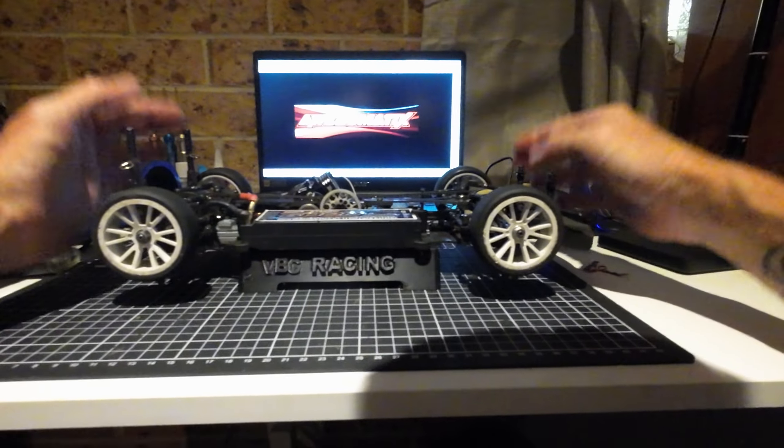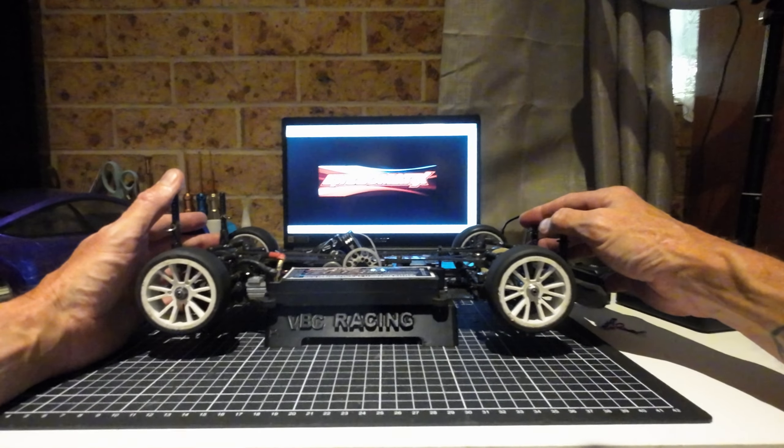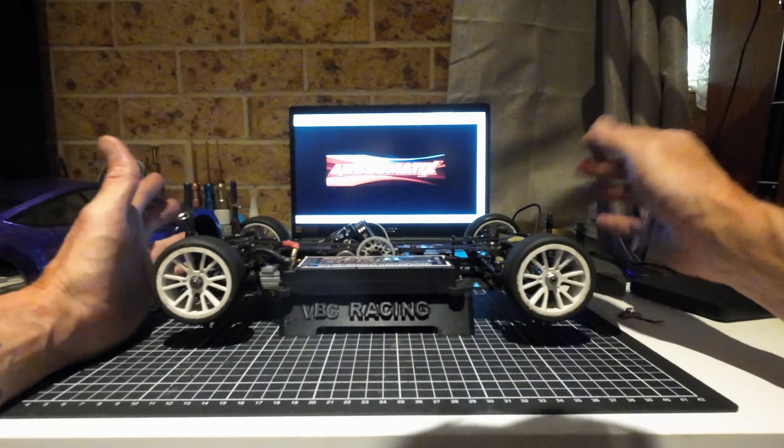If you can pick one of these up going reasonably cheap second hand or whatever, I'd say jump on it. They are well and truly worth the money, especially if you're picking them up for under $600 Aussie with a roll-up bag, some spares and stuff included — I'd go for it.